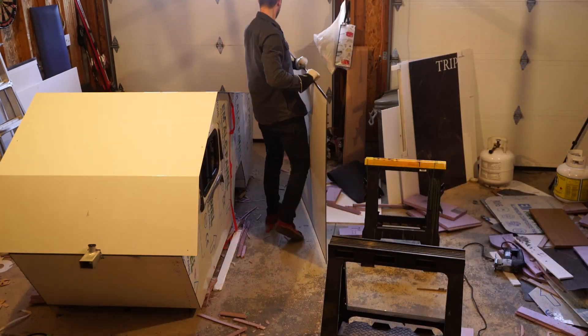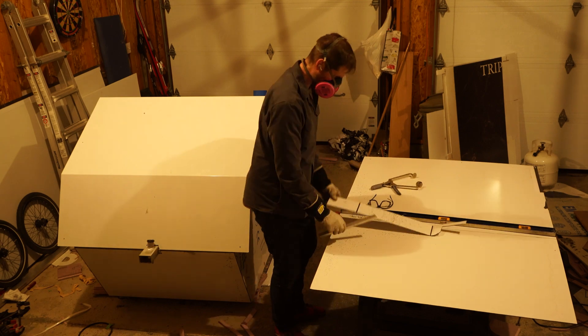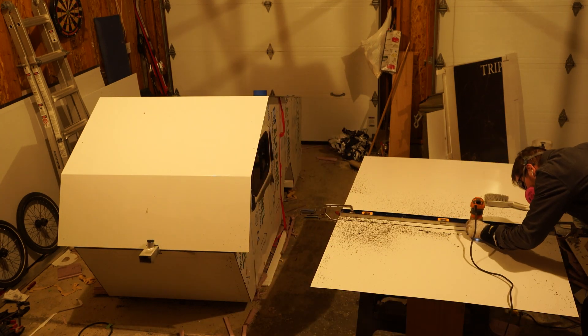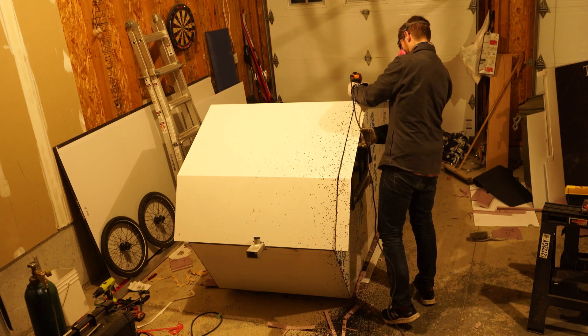This is the back panel. I'm just getting my depth on the router again, making sure I get it just right before putting in the cut. Having fastened that on, now I get to do my favorite thing — that flush cut router. Oh, so satisfying.